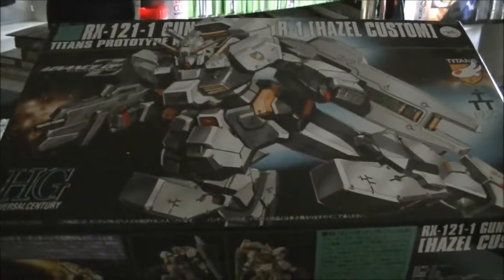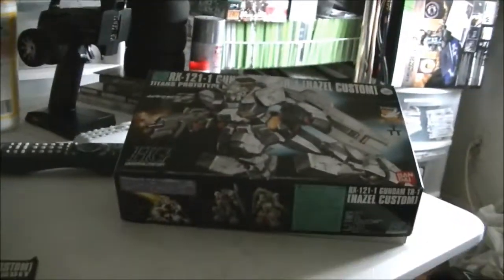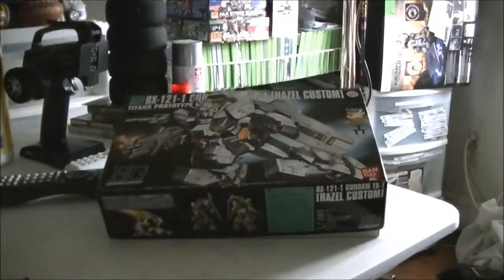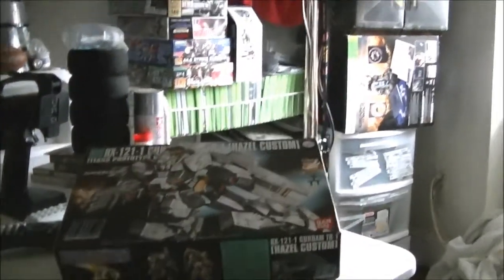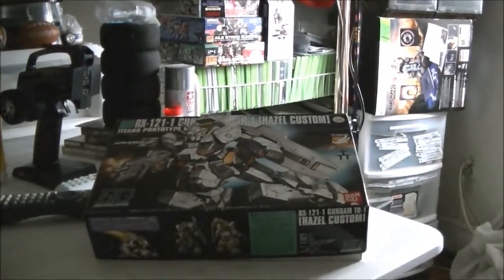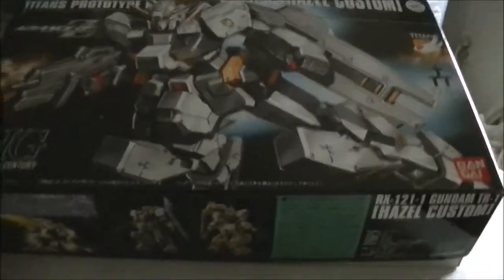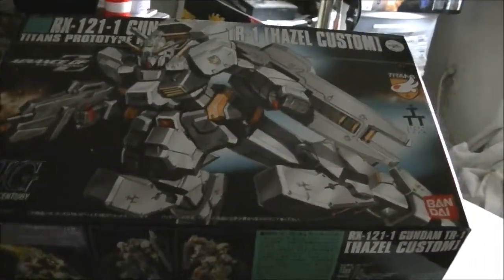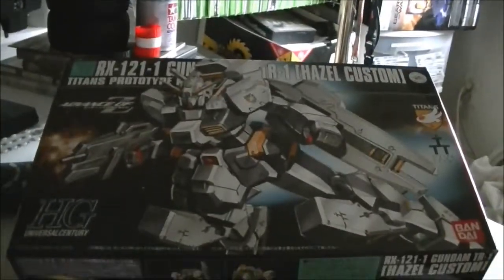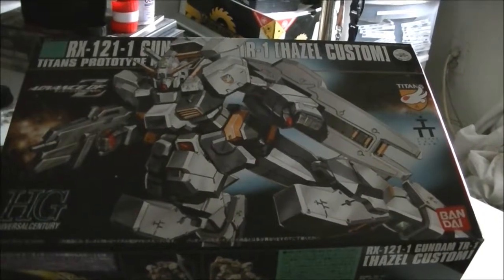Hey you guys, as you can see this little dip in the studio, aka bedroom, aka RC shop. As you can see I have — this is an RC, but this is another thing I like to put on my channel. I'm not going to do a complete build on this, but this is just going to be the beginning part of the video.